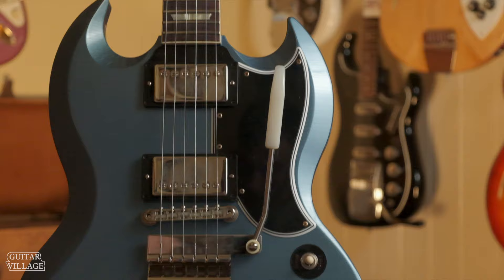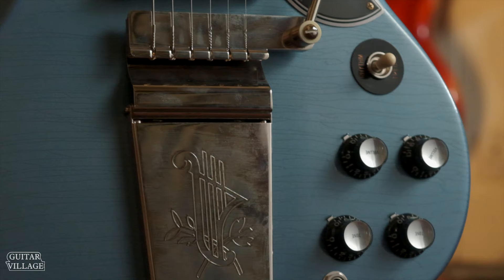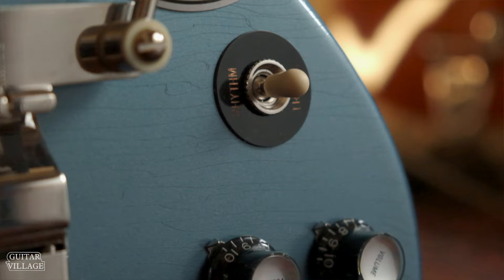SG-wise, we have two in stock, again ultra-light aged, both with Maestros. What I like about the Pelham Blue finish with the lacquer checking is it really shows off in different lights because the lacquer checking lines look a different colour.